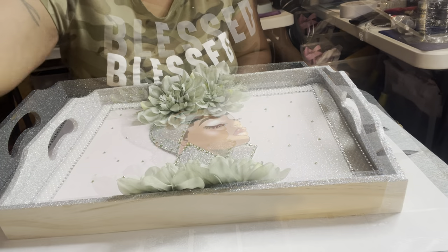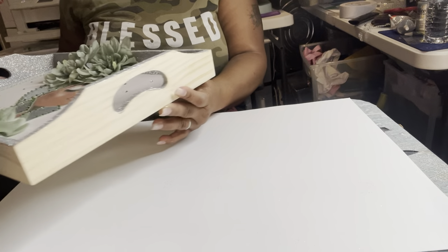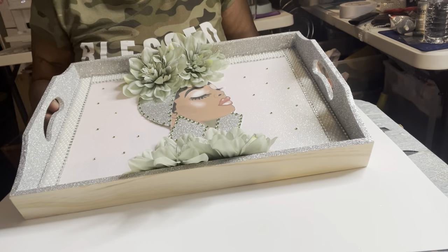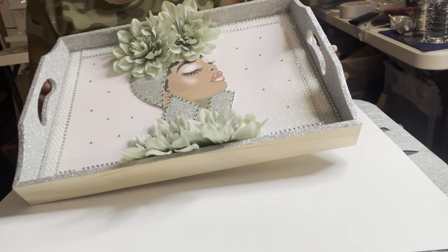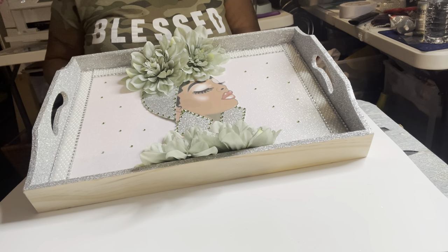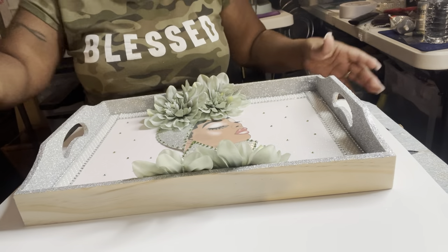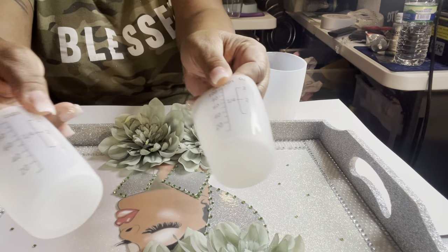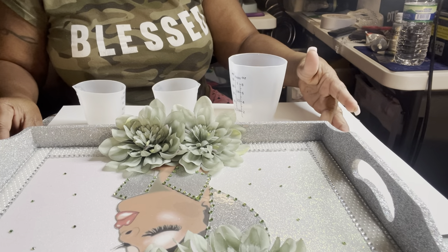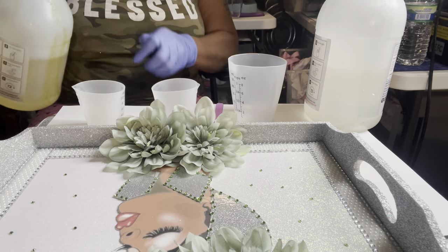This is the end result of my diva tray. Around the edges I'm going to paint it silver, but this is what she's looking like. I'm going to put it on top of here and then the perfumes and things will go around on the edges. I'll be using these silicone cups to mix my resin to pour on top. Let's mix some resin — I'm gonna put Part B in here.